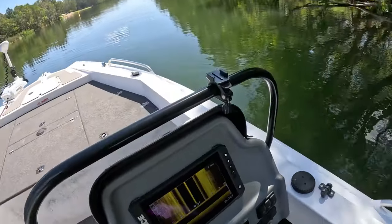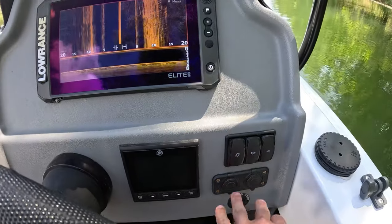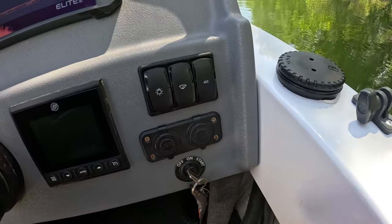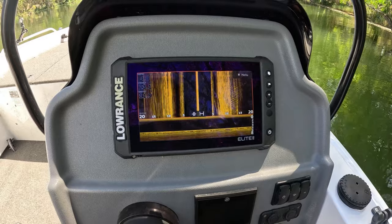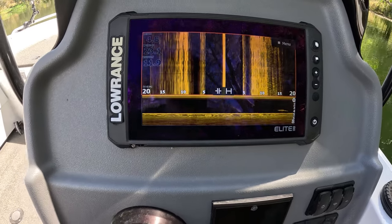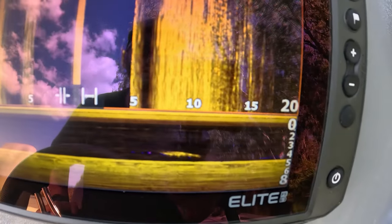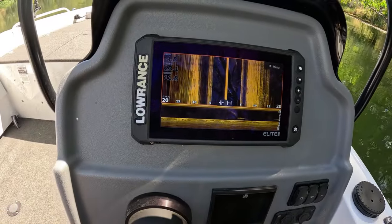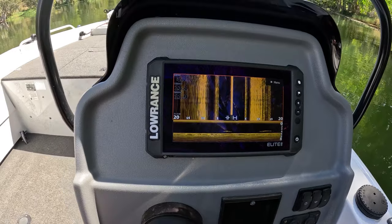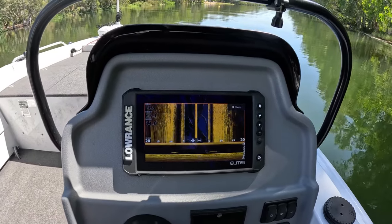Here's the console — just got the Mercury gauge, switches for bilge pump, nav lights, anchor lights and all that. Got the USB and 12-volt plug there. Just running the Lowrance Elite FS9 at the moment — popped that one in from the old boat actually. Hopefully later down the track, plan on getting a 12-inch and LiveScope for up the front. It's all a work in progress, but we'll get there.